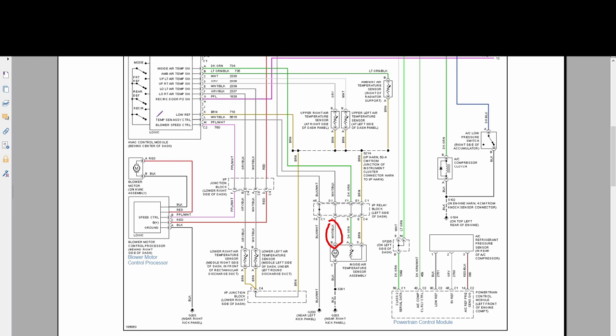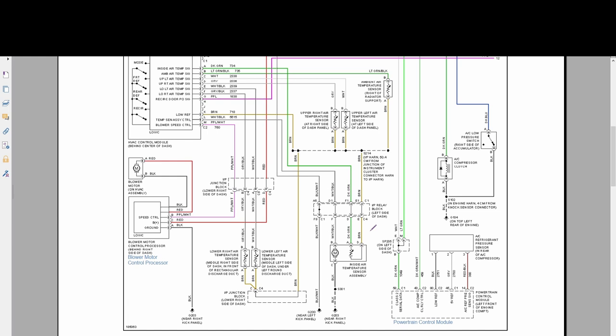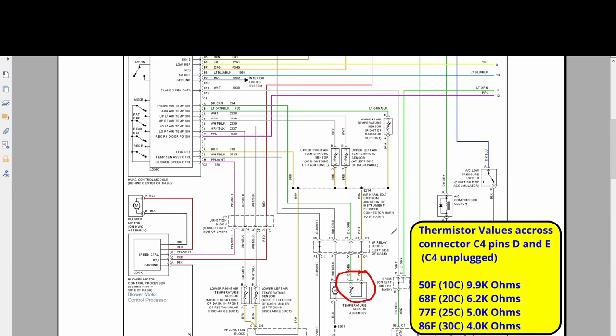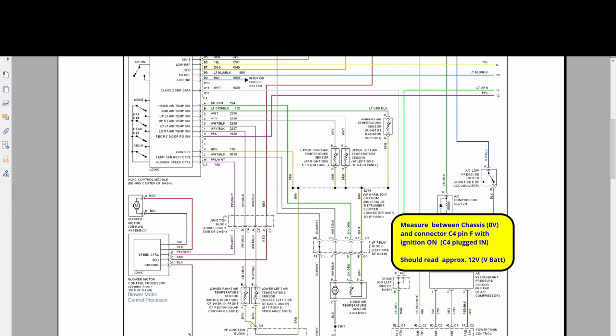Connector B also connects to the IP relay block and goes to the temperature sensor assembly control, which is pin L. Pin C basically just connects to ground. Connector D, the brown wire, connects to the low reference pin K on the HVAC module. All in all it's quite simple — just those three main components. If you have any troubles with your aspirator you can check the connections, check the thermistor value, and verify you've got 12 volts on the aspirator at the IP relay block.